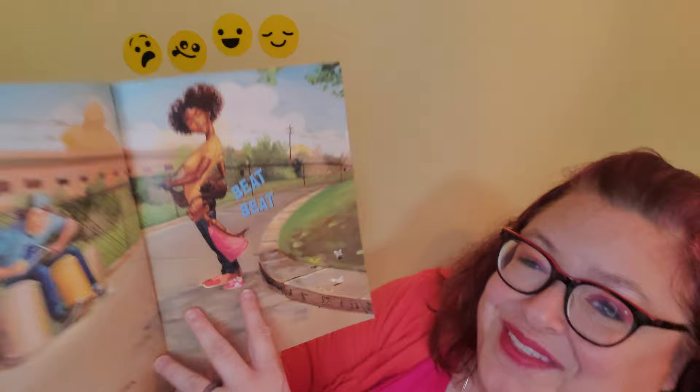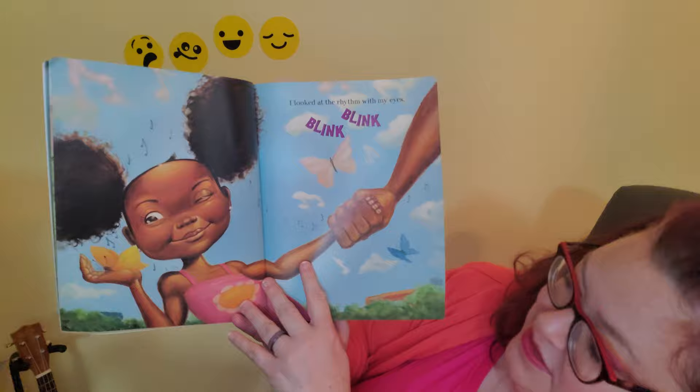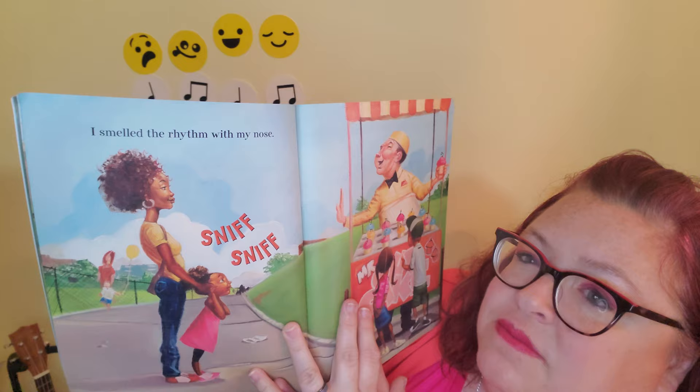I know the kindergartners have the beat in their feet — if you haven't seen that one, go check out that video! I looked at the rhythm with my eyes — blink, blink. You see the butterfly? There's lots of things that you could find rhythm in outside. I hope you've been going outside and listening for the rhythm.